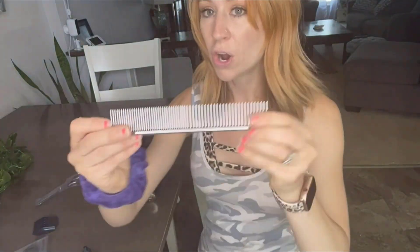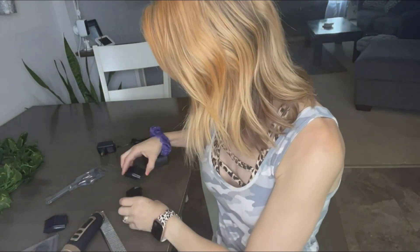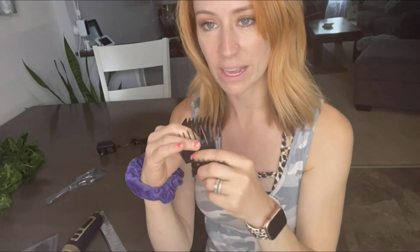It also comes with nice scissors, a comb, oil, and a brush to clean with. It also comes with additional blade guards you can put on depending on the hair length — you have a 3mm, a 6mm, a 9mm, and a 12mm.